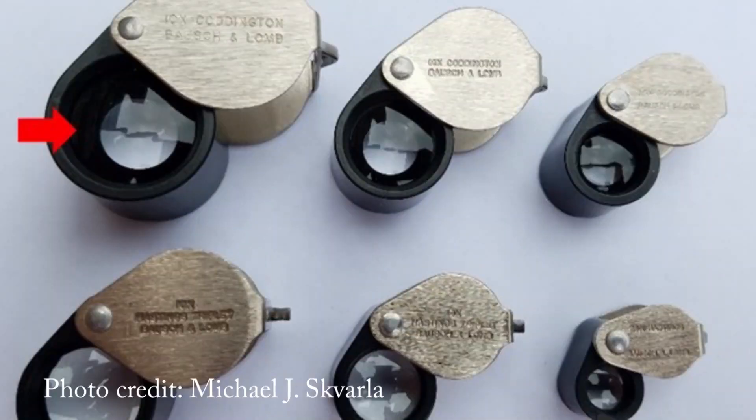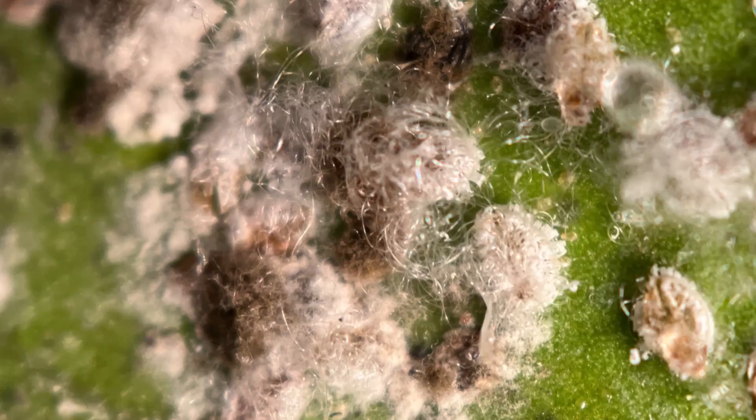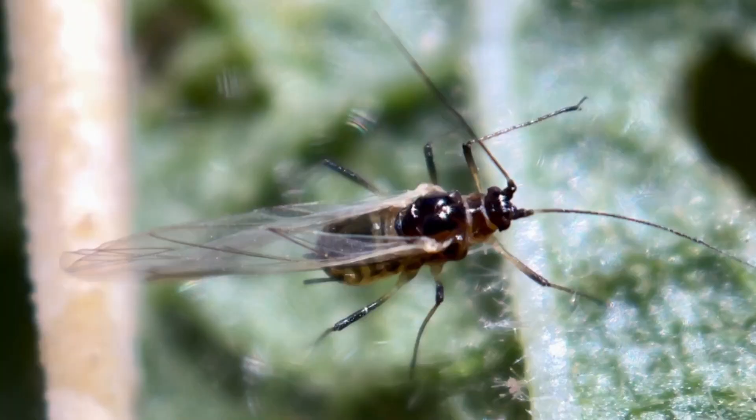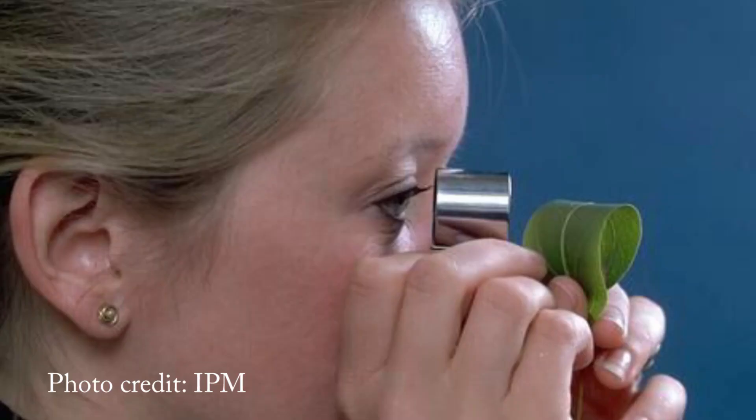A hand lens or a loupe is a small device used to magnify something that an entomologist or a horticulturalist might be looking at. Many species of insects can only be identified by viewing very small characteristics, so if you're trying to figure out what's eating a plant, a hand lens will help you discover that. For botanical purposes a hand lens works much better than a magnifying glass.